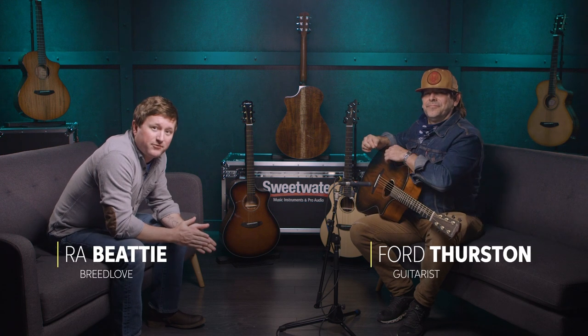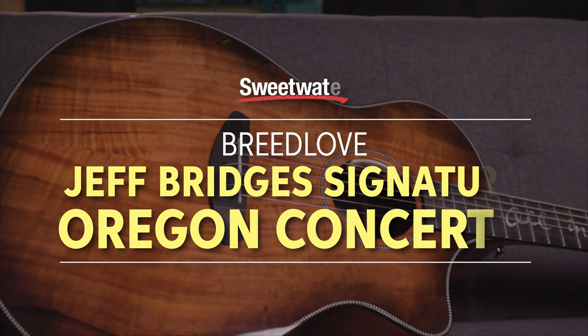Hey everybody, R.A. Beattie here with Breedlove Guitars. I'm at Sweetwater. I'm here with my friend Ford Thurston. What's up? We're going to check out Jeff Bridges' new signature model, the Oregon Myrtle Myrtle Concerto.